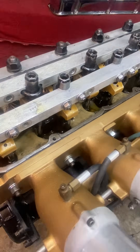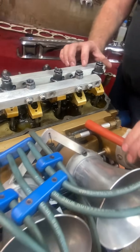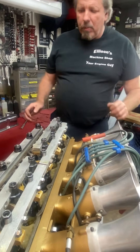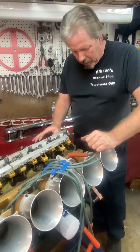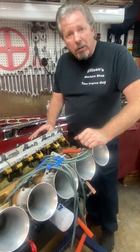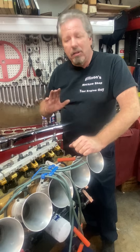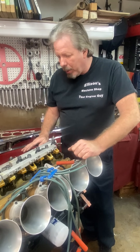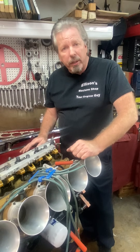Guys, this is absolutely a cool engine. I wanted to share this with you. Maybe someday we'll do a longer video and talk more in depth about the building of it. A lot of people want to know why it was taking so long — that by itself is a long story, and I don't want to mix all that in here. We're going to be giving this back to the customer here real soon, and he'll be picking it up probably one day next week.